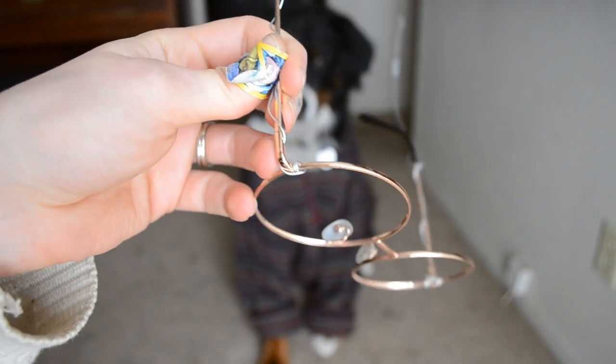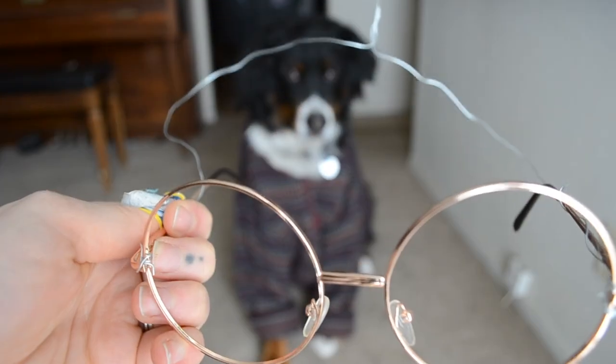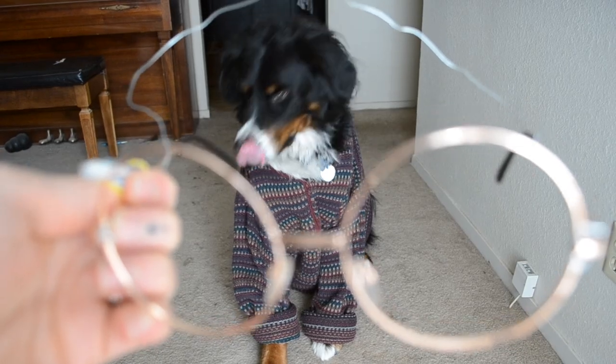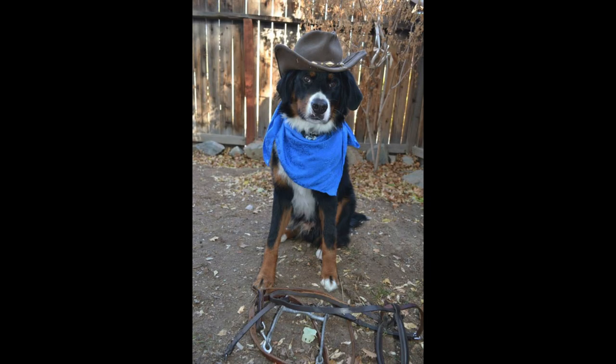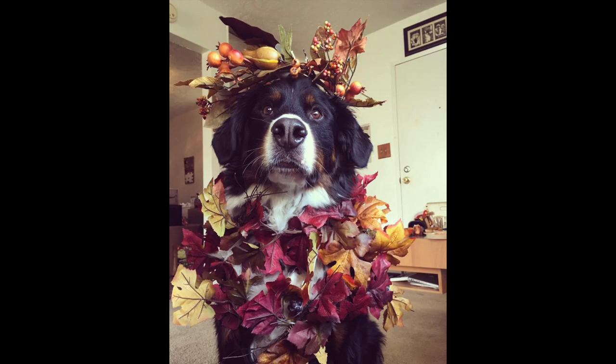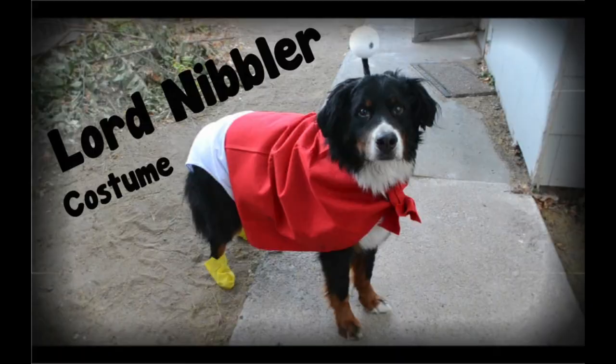Hi Cootie Crew, welcome back to my channel! Today is a really quick video on how to fashion some old glasses into something that your dog can wear for photo shoots or costumes. Our adorable pup Stark loves dressing up for all sorts of occasions, and wearing costumes and glasses are a big part of that.